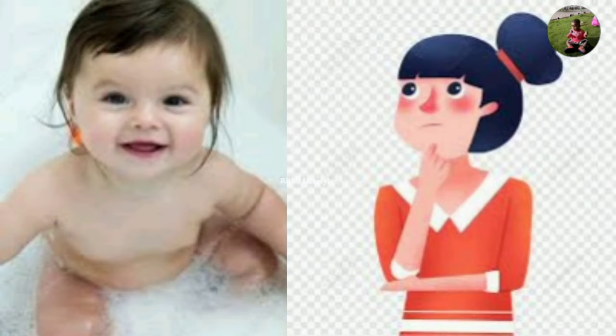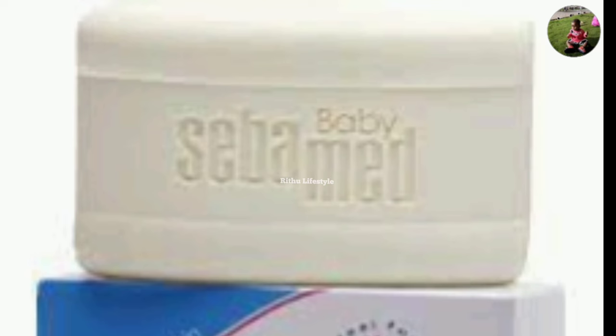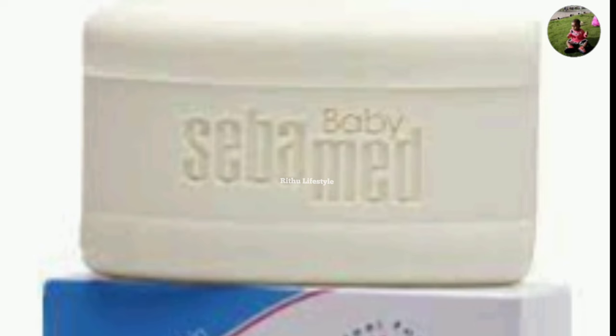There is an earl soap, but that is why we are not always aware of it. Let's take a look at the soap.